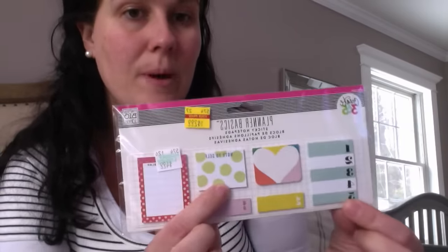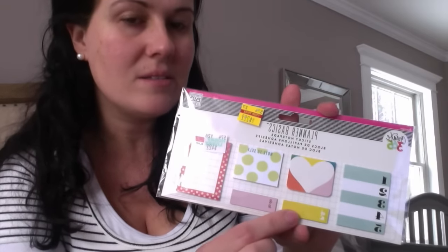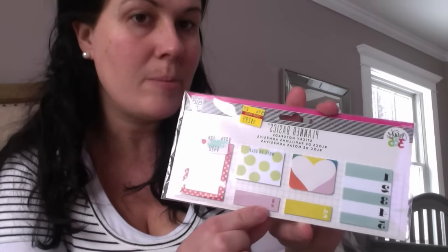I also picked up this planner basics sticky notepads set. At least two or three of them I might be able to incorporate into my pocket letter. I really like this one with the polka dots — it kind of went with my whole theme — and these ones down here are cool colors that go along with the bright green and pink.